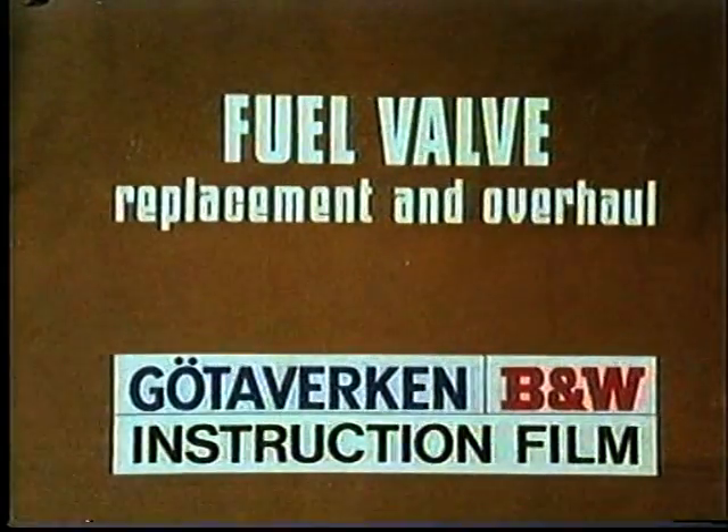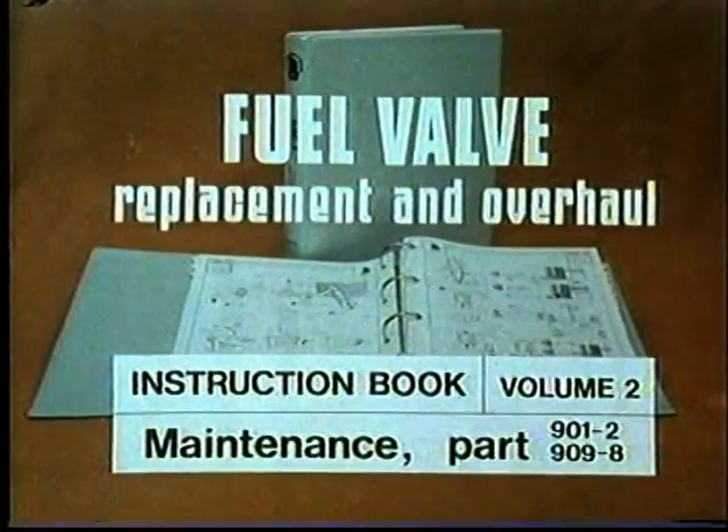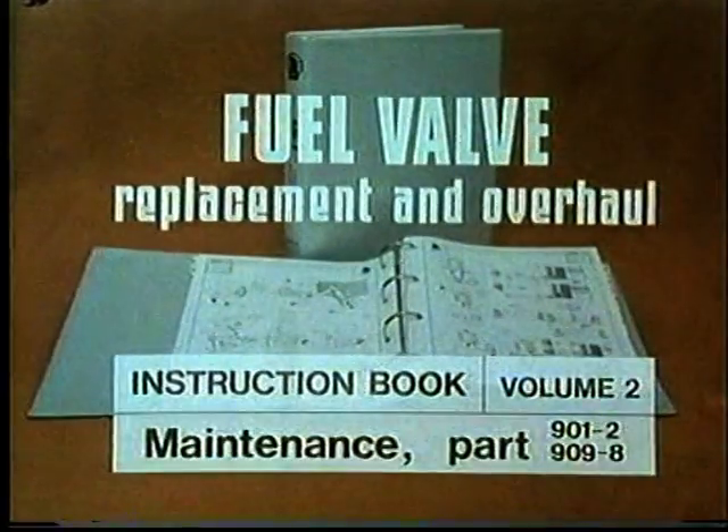This operation is also described in the instruction book, volume 2, maintenance part 901-2 and 909-8.